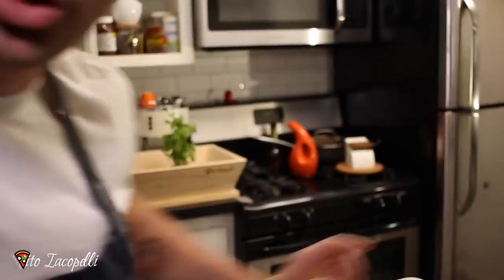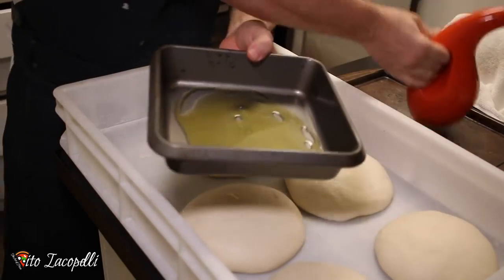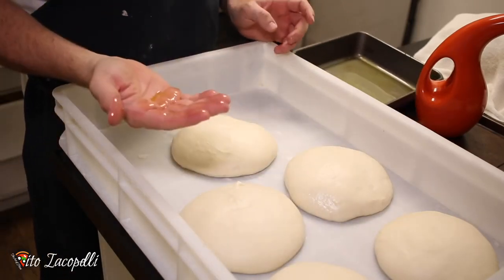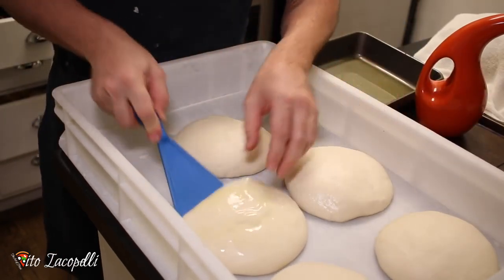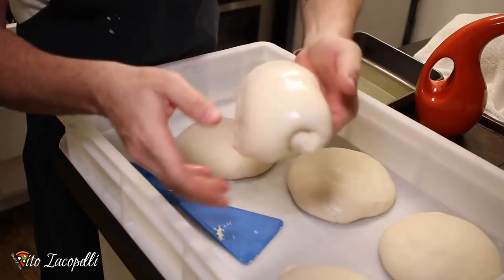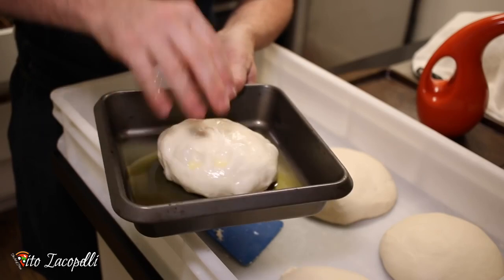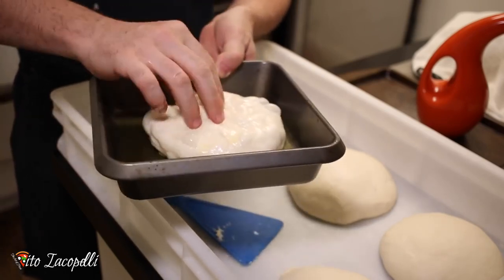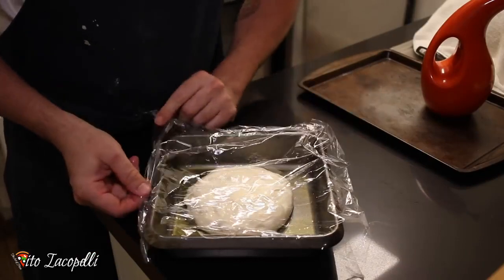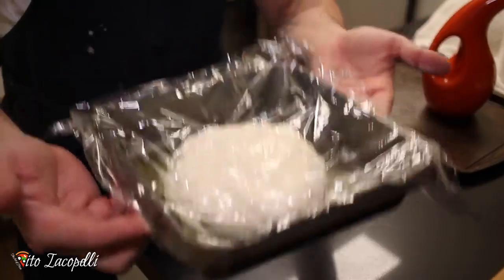Let's make this focaccia happen. First, put quite a bit of olive oil inside the pan and make sure it gets everywhere. With a little olive oil on your hand, take the ball you want to make into focaccia. Gently make the ball again — you don't want to take off all the air. Add the dough to the pan, then cover gently with plastic wrap touching the focaccia. Let it rest until the dough doubles in size.